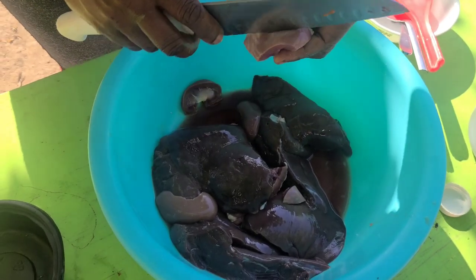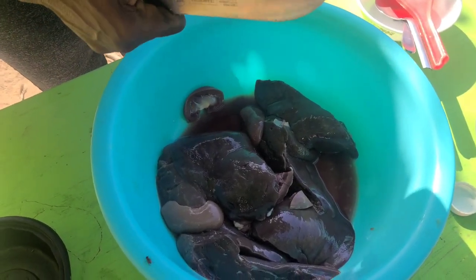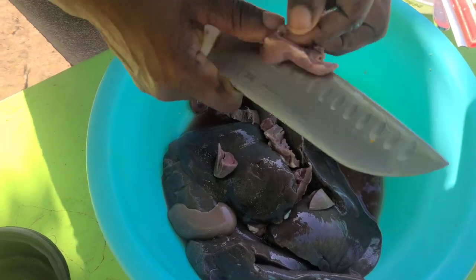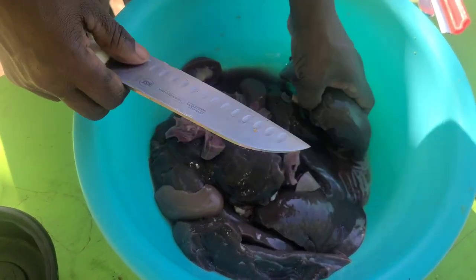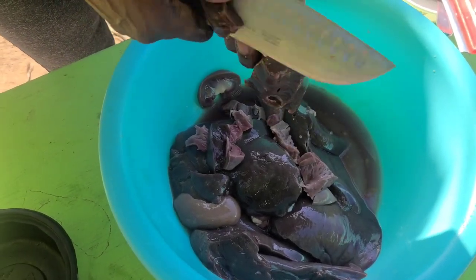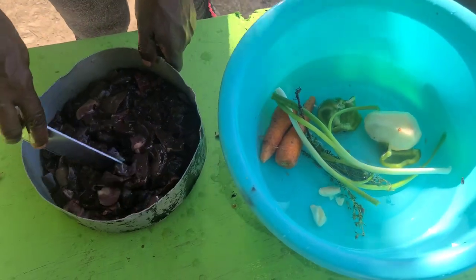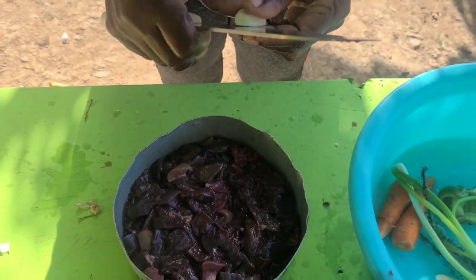Go on liver guys. Cut up the liver and season it up. Cut up the liver. Let's see it there guys — liver may have cut up now, going to season it up. Welcome back guys. Let's see me finish cut up the liver here, so I'm going to go ahead now and season it up.